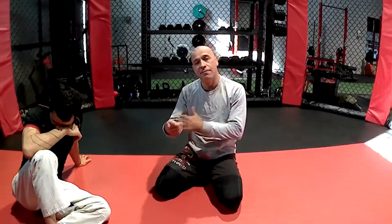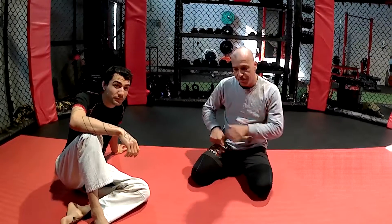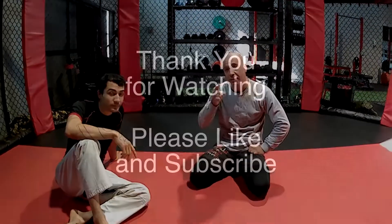So this was a simple setup for the arming guillotine from closed guard, and a follow-up when they defend the hand entry. Stick around for the next video where we'll look at the defense of the guillotine from closed guard. Thanks for watching — subscribe, like, and thank you.